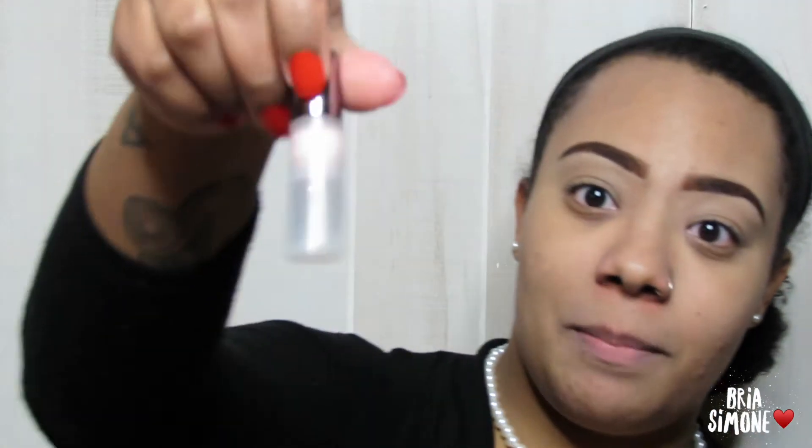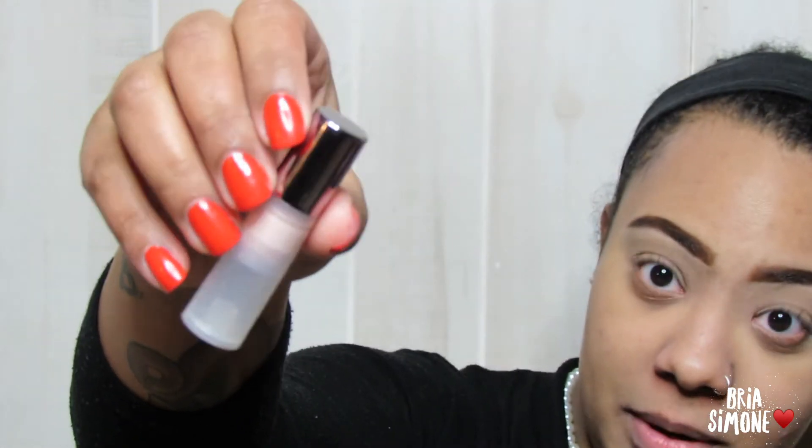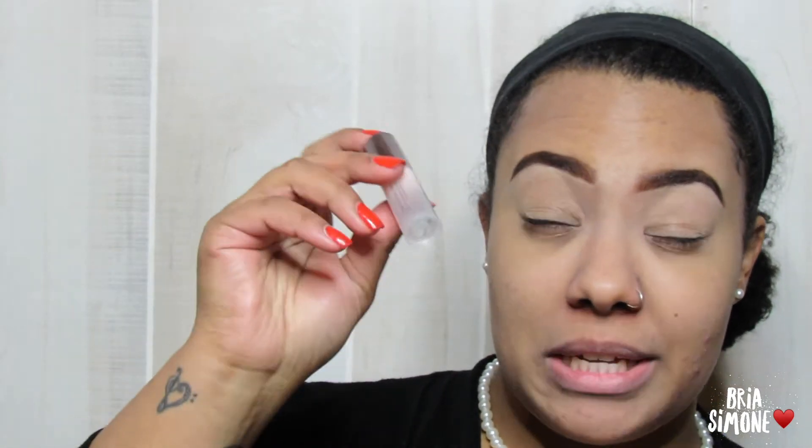Okay so first things first, I already have my eyebrows done and I've also already primed my face. It's probably why my face looks a little bit weird because for some reason it gave my face like a whitish cast. This is the Urban Decay Optical Illusion Complexion Primer — it has rose hip and argan oil in it. This is a sample that I got. Anyway, my face has this white cast but it's okay because we're about to fix it.